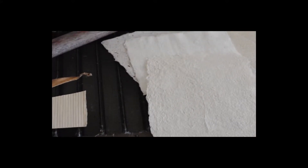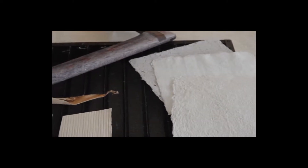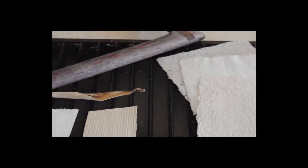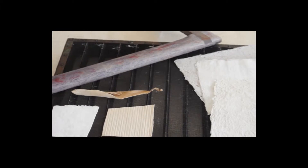I have been making paper since 1982 when I took a short class on paper for art teachers. A friend and I borrowed the equipment and stayed up well until the next morning, making paper from everything we could find. I have been in love with the process ever since.